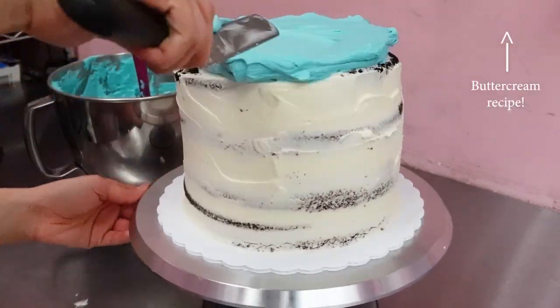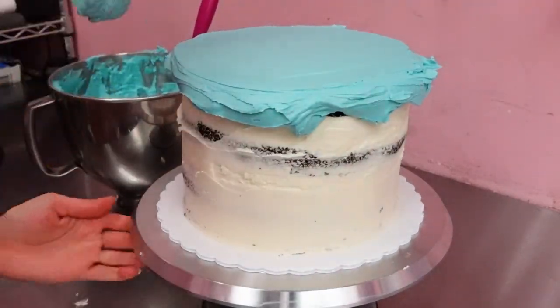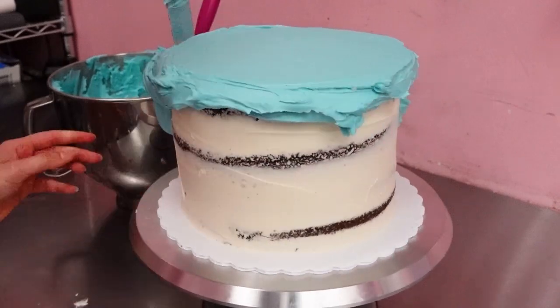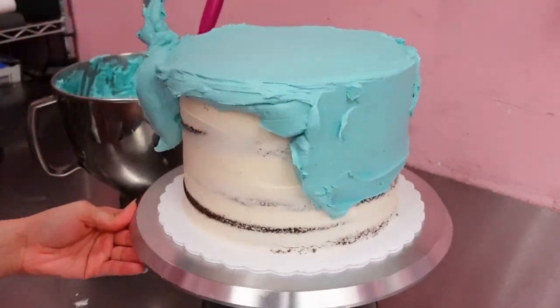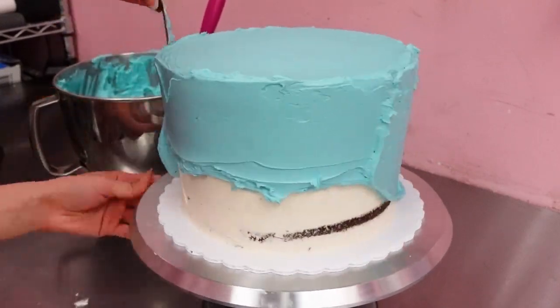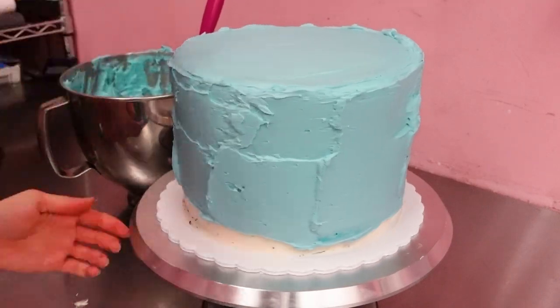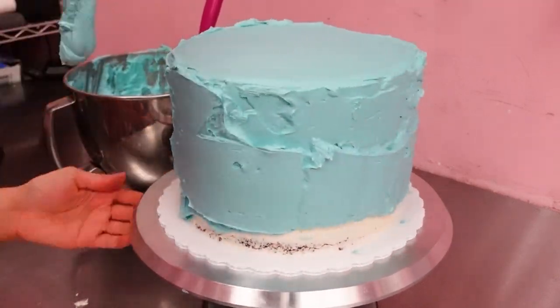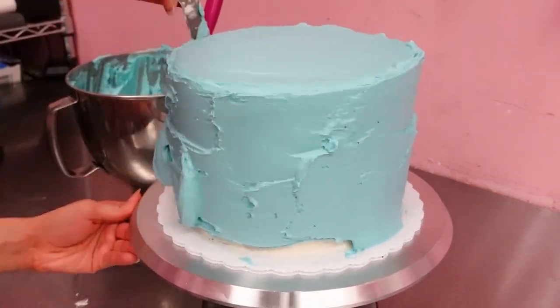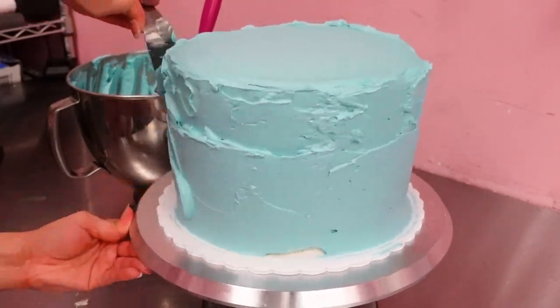I'm using American buttercream and I used the color sky blue to get it this nice light color. You're going to need one shade of blue to be your base and then another two shades, which you'll see in a clip coming soon. We're just masking the cake in our base color — it's going to have a smooth finish, and if you're unsure on how to mask a cake, you can find another tutorial in the top right-hand corner.